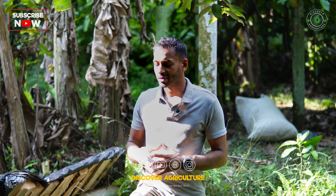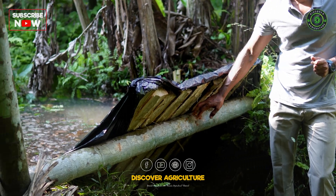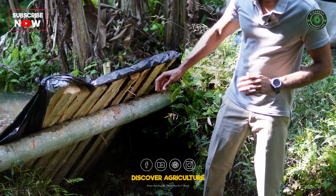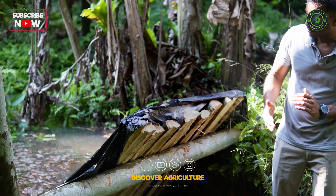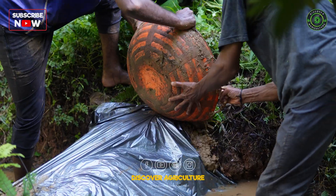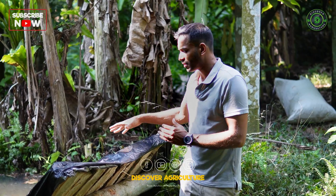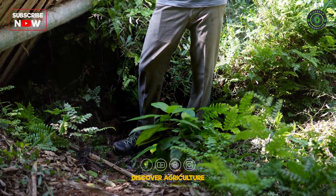A very simple way to put these check dams is using fallen trees. For example, here we've used acacia trees which have fallen down — we put a cross beam and slice the wood to make a dam-like structure, and we cover that with upcycled plastic, which is otherwise waste. We put mud on top of that so it collects water. Some water does flow out, but that's okay, as it gets trapped further down before it goes out of the farm.